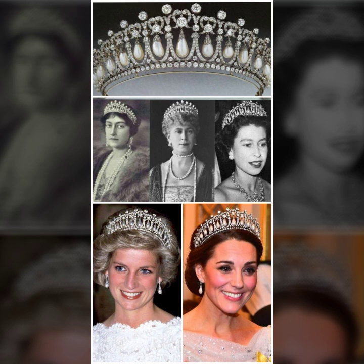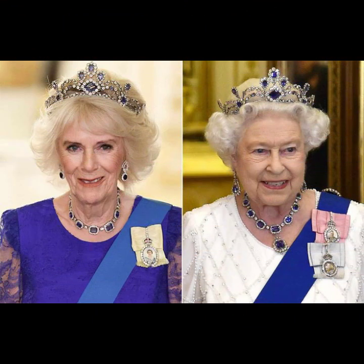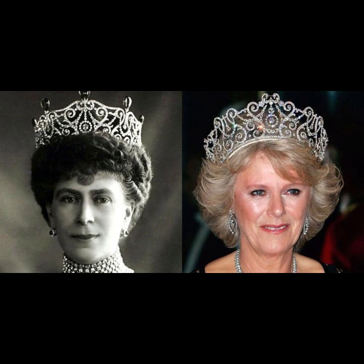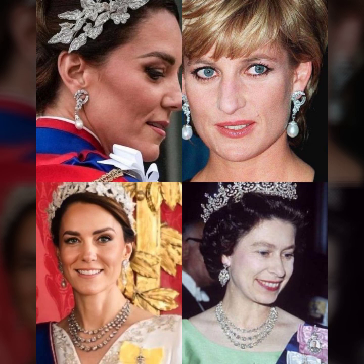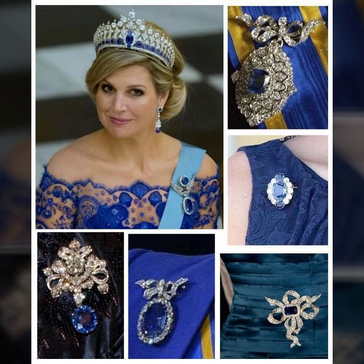Beautiful designs and different ideas which in this video I have to show you friends. You can see my designs — enjoy. Viewers, my ideas are different and beautiful designs. I will keep sharing with you. British royal family points and princess ideas, guys.